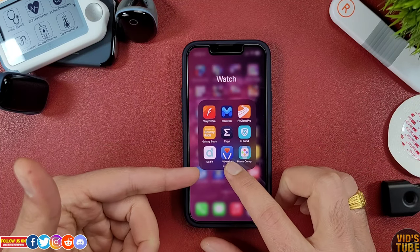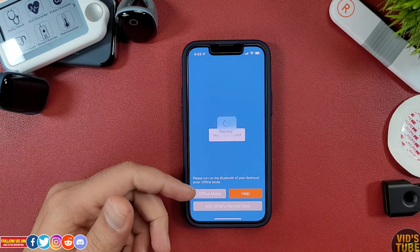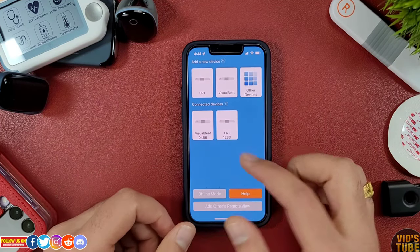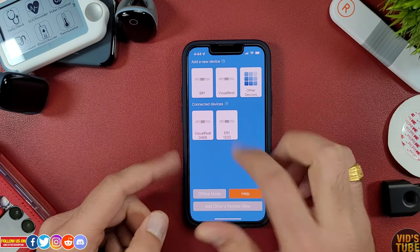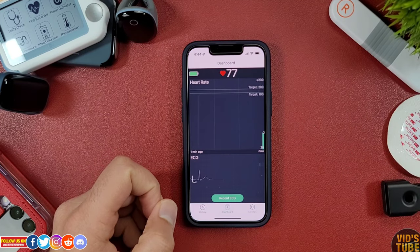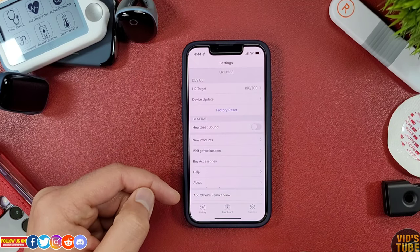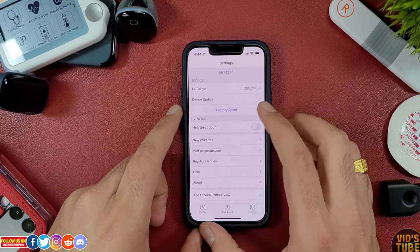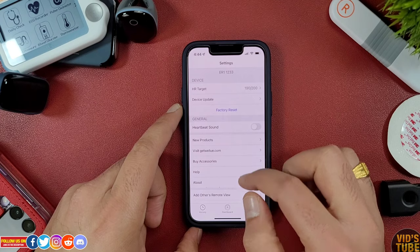The mobile vHealth app is available for free on both Apple App Store and Android Play Store. Once you have activated the AI ECG recorder as prompted on the app, you will be able to see the ER1 monitor in the connected device list. Click on it and you will instantly see real-time data under the dashboard tab. Under the setting tab, you can set the heart rate target zone, and other settings include device update, factory reset, heartbeat sound, and others.